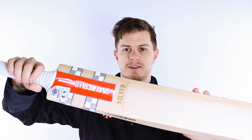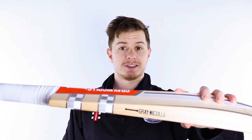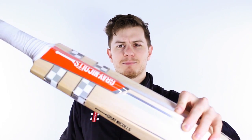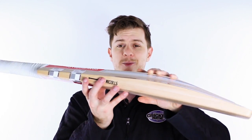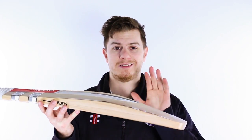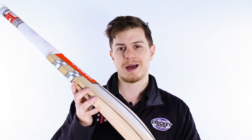Now there's a lot to like about this cricket bat. First of all is its classy look — it's got white, chrome, silver. It looks absolutely fantastic. But the beauty of this bat is that unlike some other bats that look awesome, it's definitely got the performance to back it up.